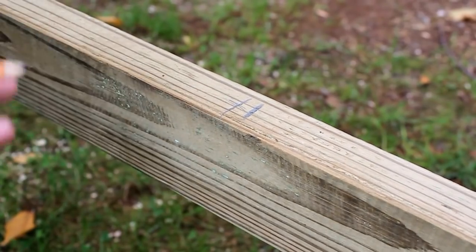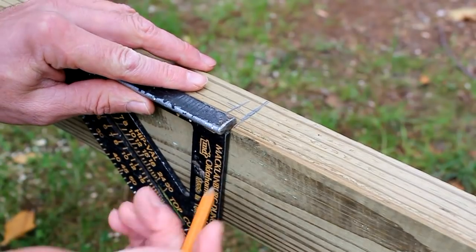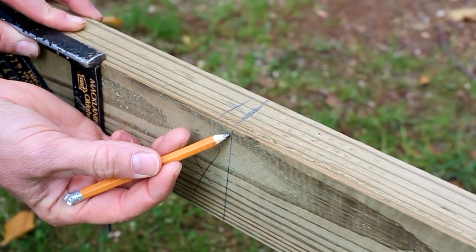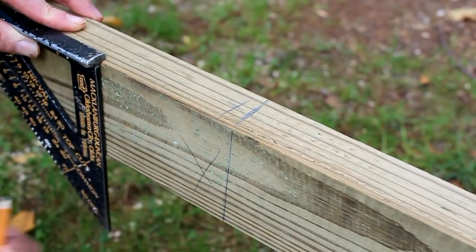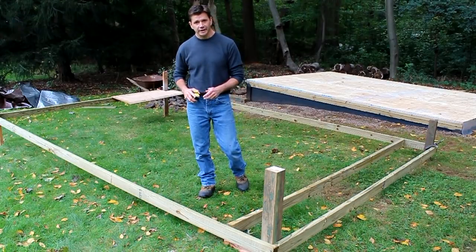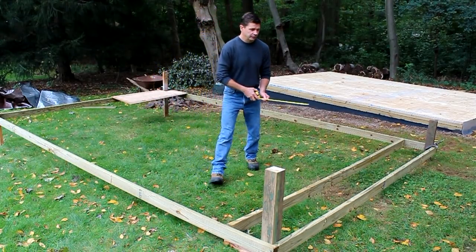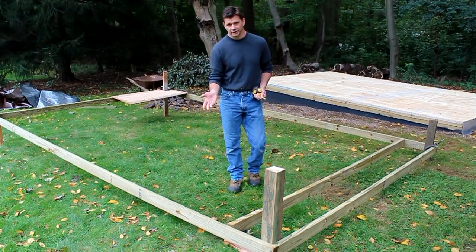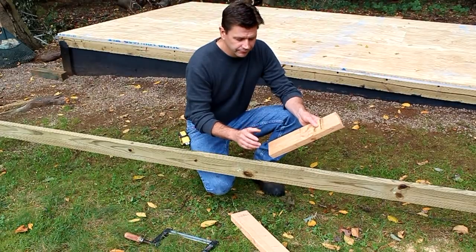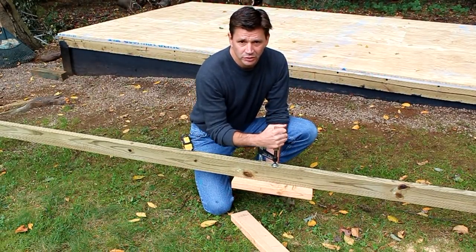After I've marked where my floor joists are going to go, I come back with my speed square and extend the line across the face of the frame and down, putting an X where my joist will go. When I attach the joist, I keep the outside of the joist along this line and cover the X with the floor joist. It's really important that when marking out floor joist locations you pull from the same side of the building — front and back both pulled from the left, for example. When working by yourself, what I found helpful is to clamp a two-by-four to the bottom of the frame — that creates an edge the joist can rest on while you attach it through the frame with a few screws.